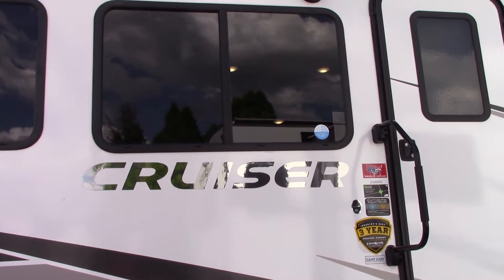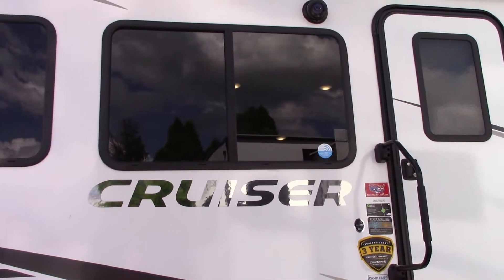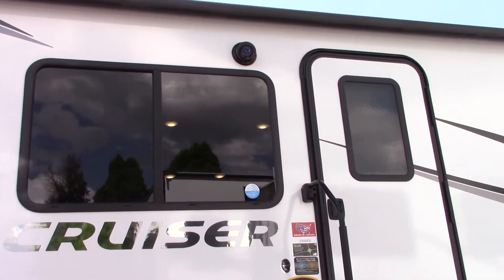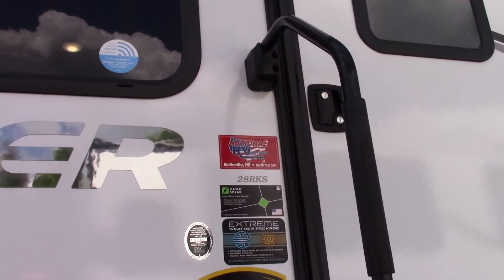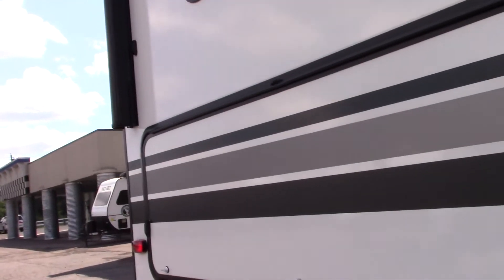This is Carl at National RV Detroit and I'm going to walk you through your 2020 Cruiser Model 28 RKS. I'm on the door side of the trailer walking towards the rear.